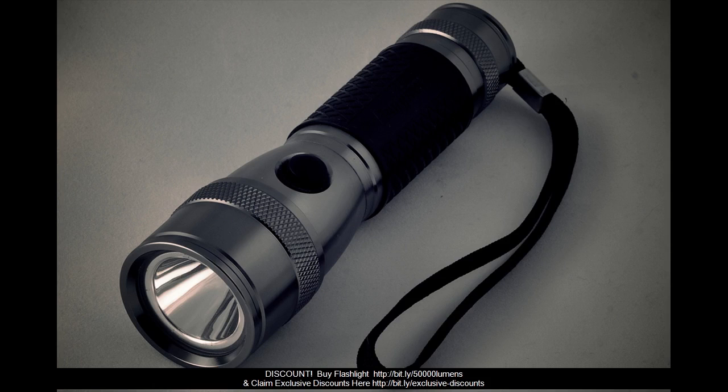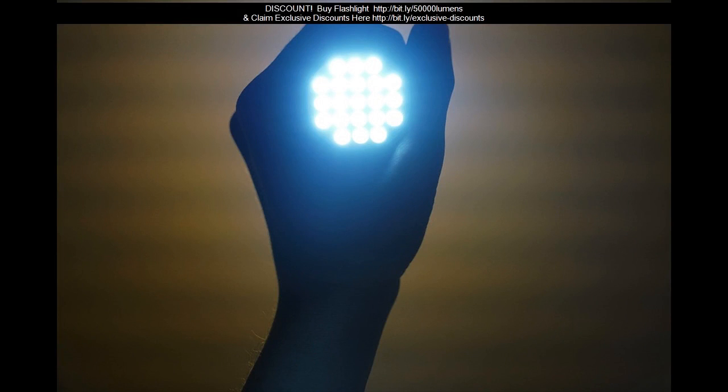Tactical settings as well as standard settings are available. For activation, regardless of whether the light is on or off, press the tail button 2 times to access strobe.